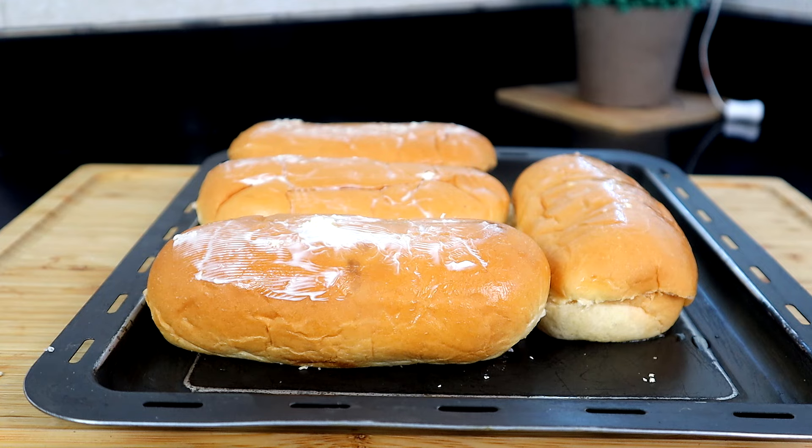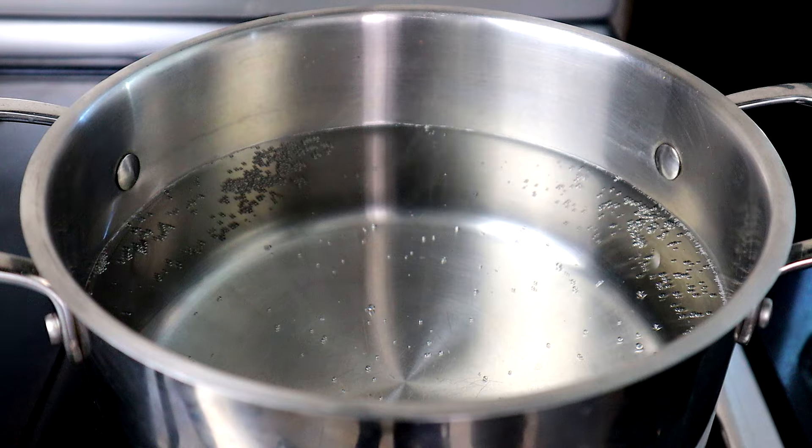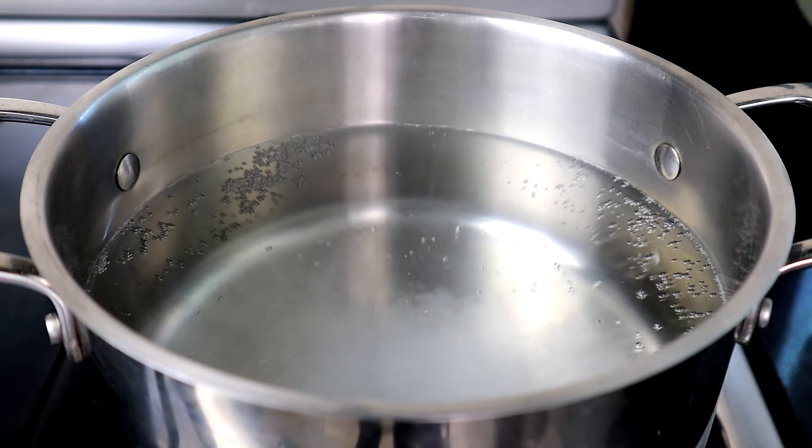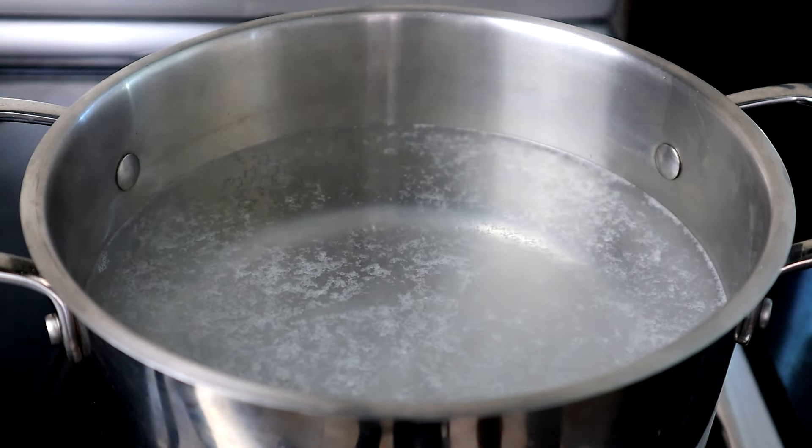Now let's move over to our stove to cook our shrimp. As the water comes up to a boil, we're going to add a little salt along with our lemon juice and allow it to come to a full boil before we add the shrimp.